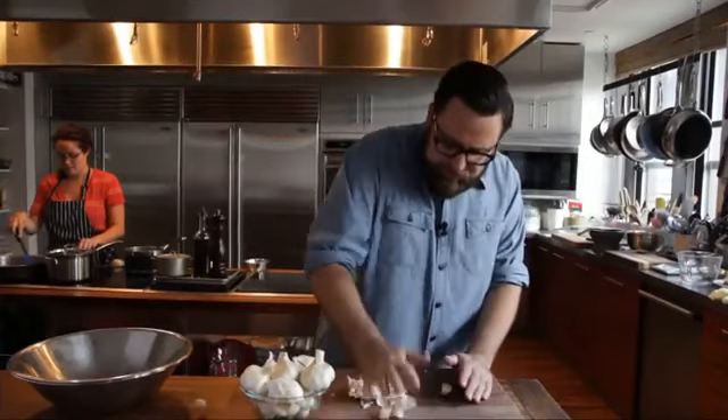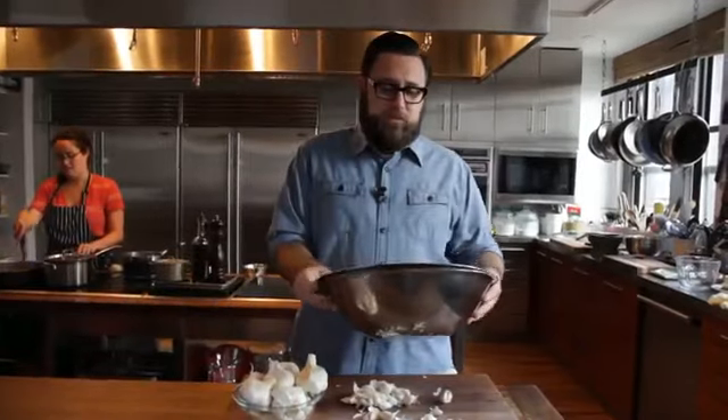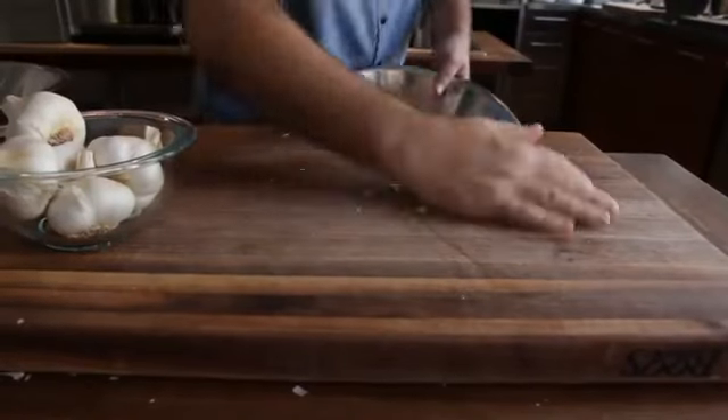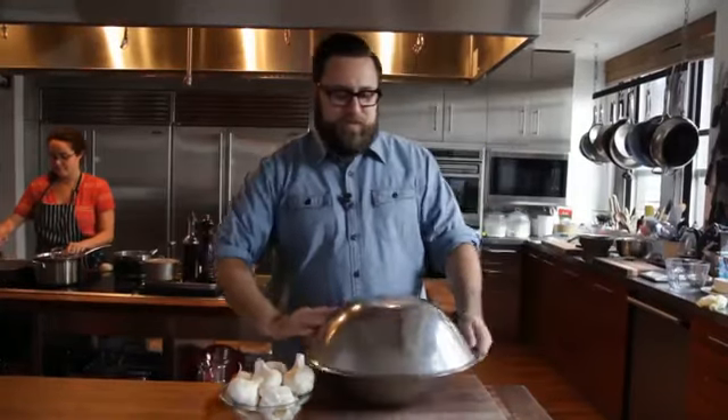First, take a head of garlic. Head it with the heel of your hand to open up the cloves, grab two bowls, put the garlic into the bowl, invert the lid over the top, and then shake the dickens out of it.